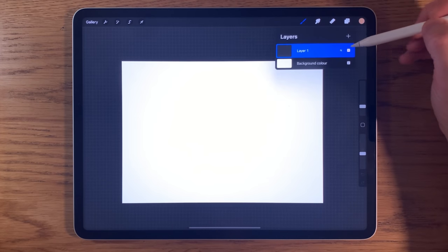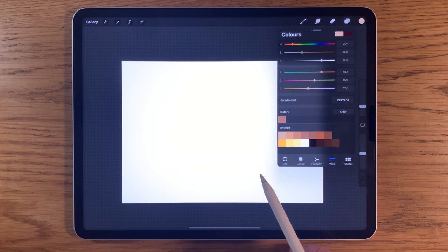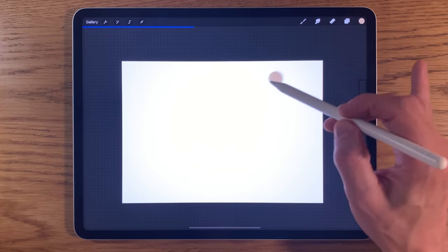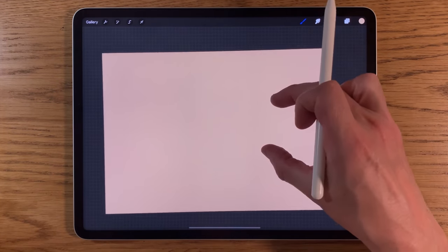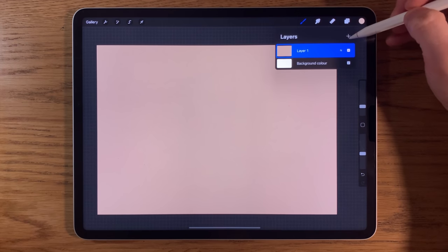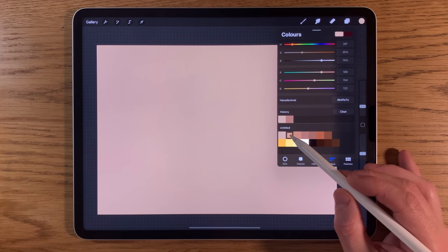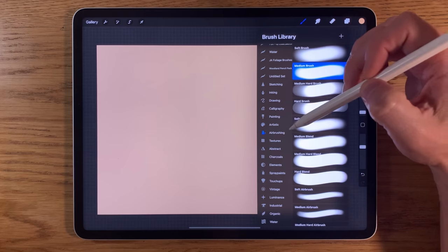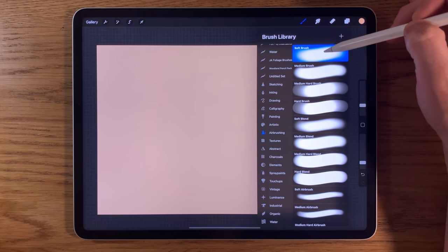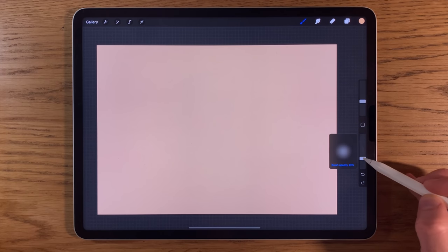The first thing I'm going to do is on my first layer, go to my colours, pick the first colour on the top row, and drag it into the canvas to flood-fill it. Next I'll create another layer — this is layer two. I'll choose the second colour, go back to my brushes, back to airbrushing, use the soft brush at about 15% size and 50% opacity.